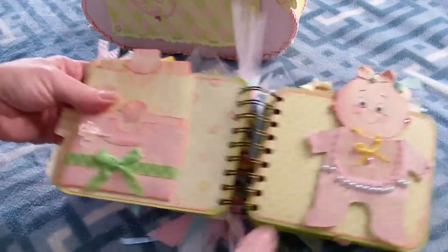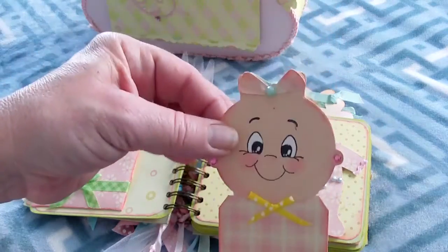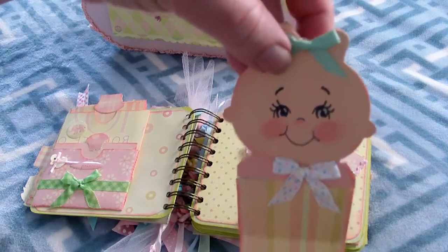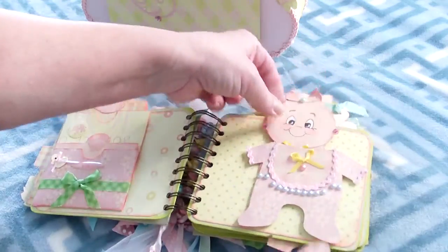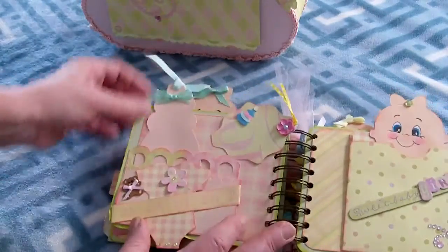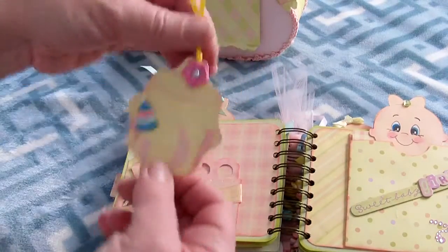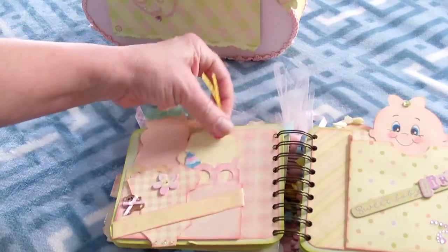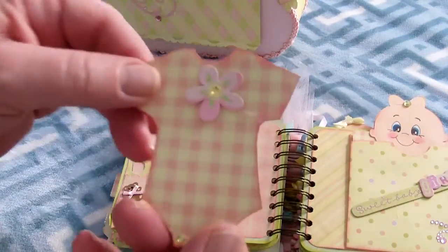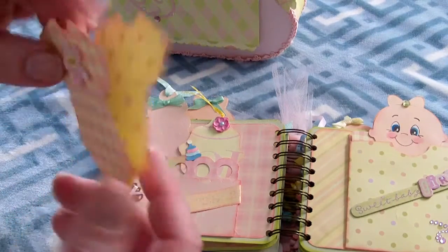There's a little duck over there, and then this is a little girl — I dressed her up and she's got a little bow in her hair. Some parts I just have to re-glue. On this side is a baby bottle, and you can put some notes here or a picture that goes back into the pocket. Over here is another tag for the baby's picture, and I made a little onesie with some bling and a pretty flower — you can make a note and it opens up.